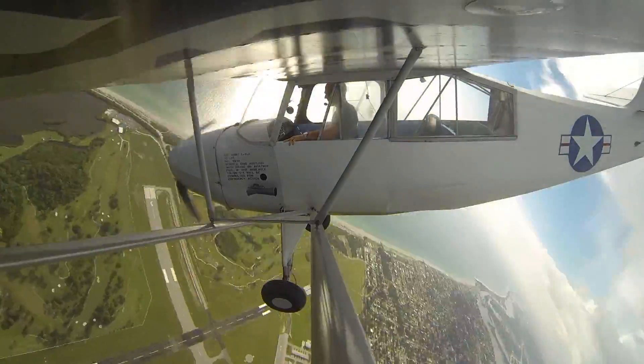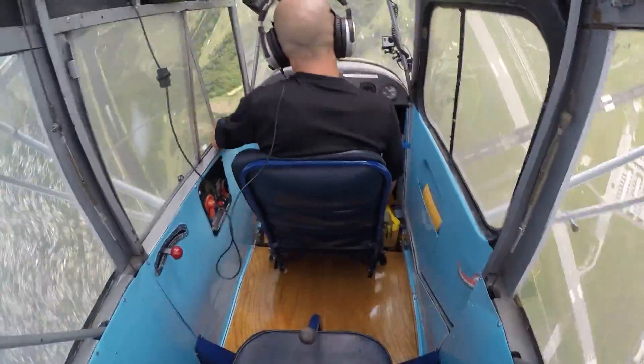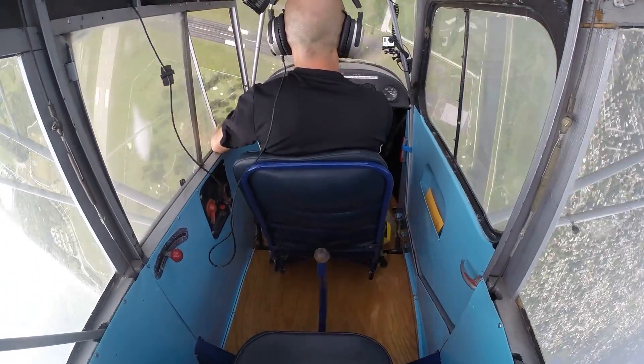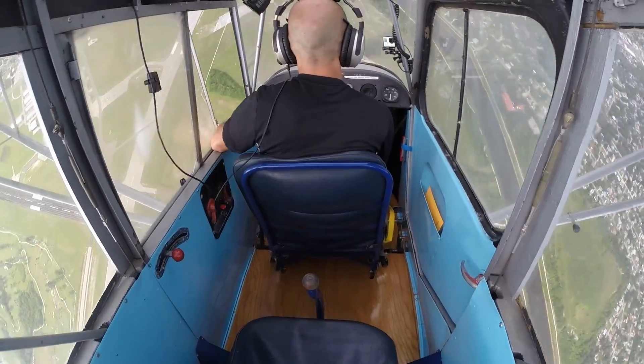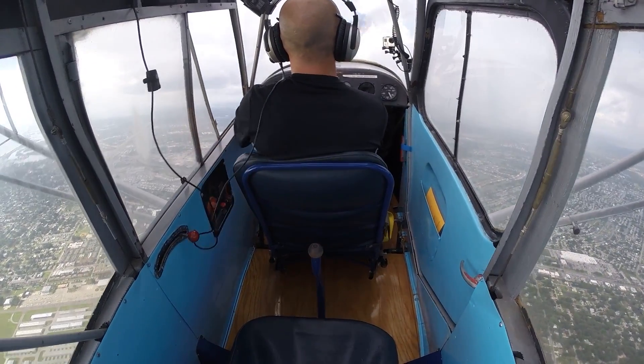We're spinning down. I'm looking at my altitude — I've got about 2600, passing through that. Now to recover from this, I'm going to go power to idle, opposite rudder, pushing the stick forward. I'm flying again. Airspeed's coming up awful quickly so I'm pulling back on the stick. Got my nose up in line with the horizon. Adding full power.